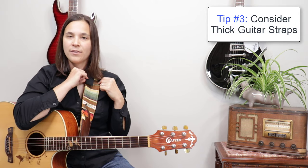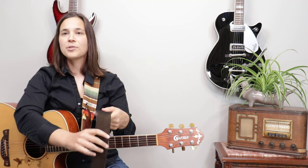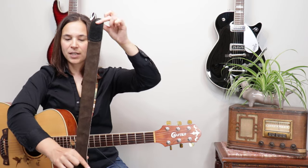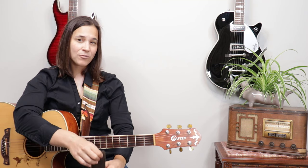A couple of considerations to keep in mind when buying a guitar strap: one is the width of the strap. I find thicker straps dig into my shoulder a lot less than a thinner strap. This guitar strap is pretty thick. I stepped off screen to grab my other guitar — this is my electric guitar strap, which I'm looking to upgrade. It's a little thinner than my acoustic guitar strap and unfortunately doesn't have a lot of padding.